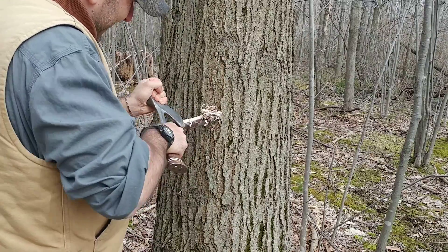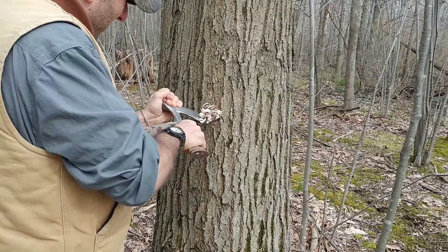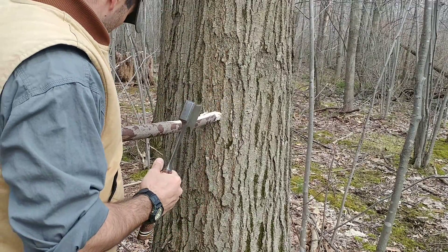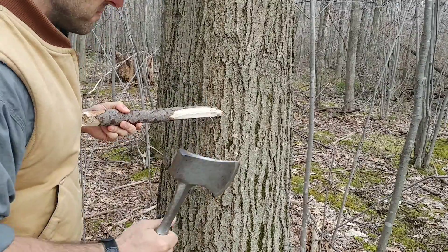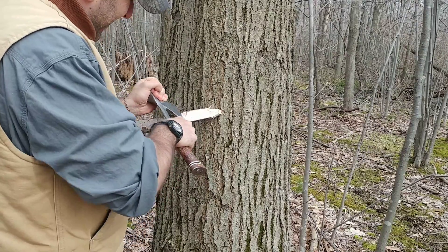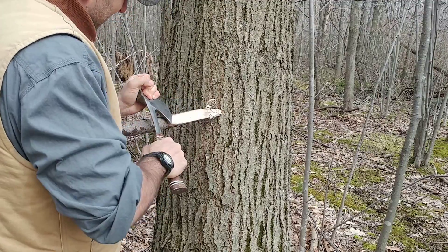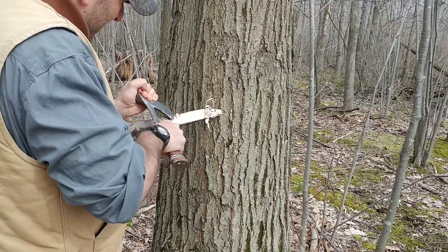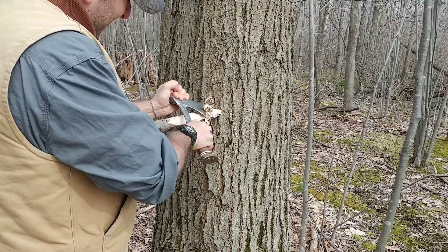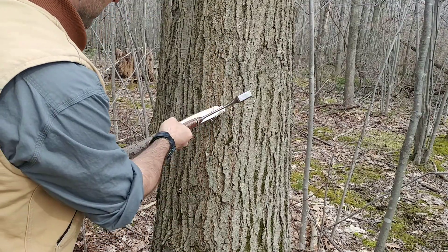So if you want to get some of the dry inside of the wood and you don't like the method where you're bracing something against your knee and cutting towards yourself, this is another method. Quite easy to do. There's nothing wrong with either way — just to show that you can get tinder in a multitude of different fashions.